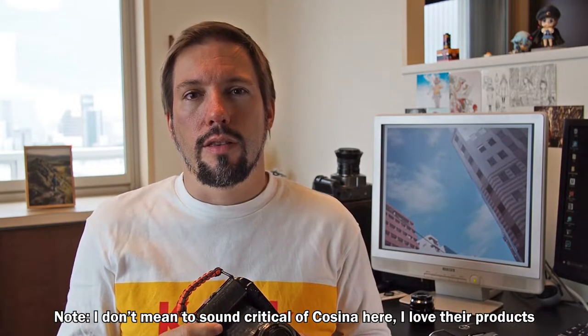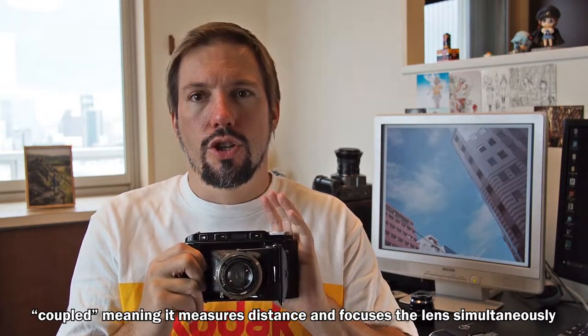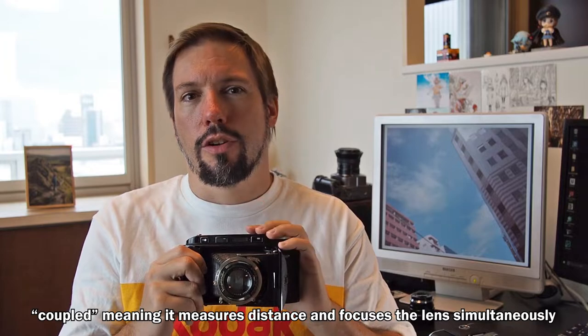So my Bessa is what's called the Bessa RF — RF stands for rangefinder — because this camera actually has a coupled rangefinder built in. Judging from the serial number on my camera's lens, this camera was built in 1937, which is kind of mind-blowing to me because it's over 80 years old and it still works just fine. It produces really nice images. The Voigtländer Bessa RF is one of my favorite cameras.